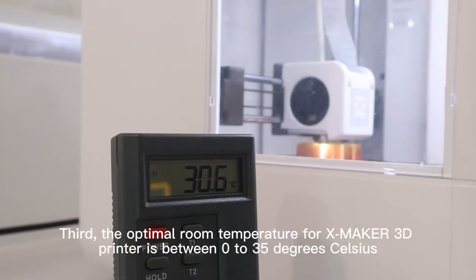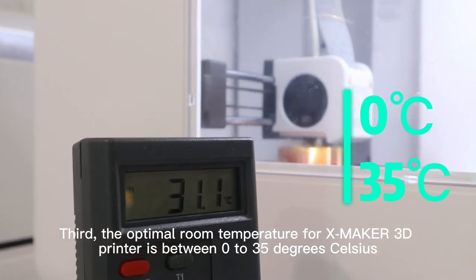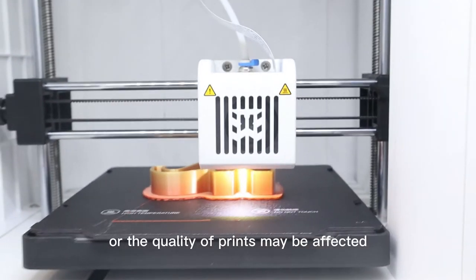Third, the optimal room temperature for XMaker 3D Printer is between 0 to 35 degrees Celsius, or the quality of the print may be affected.